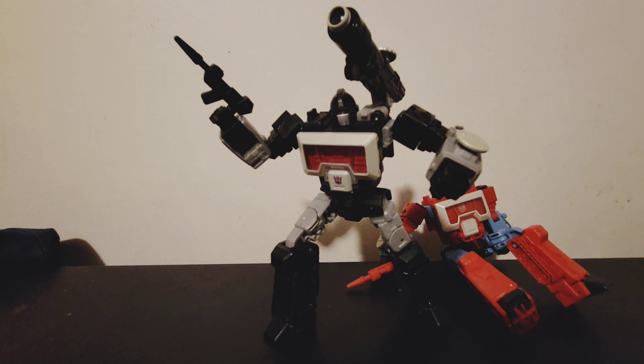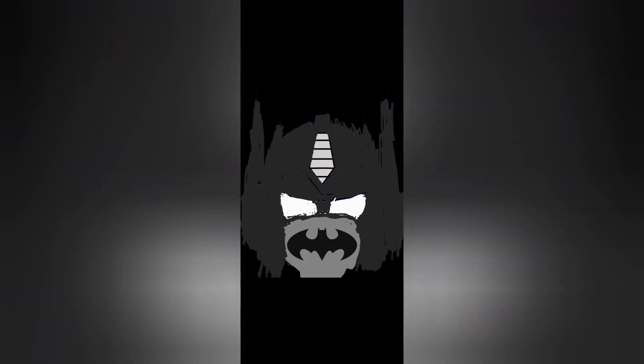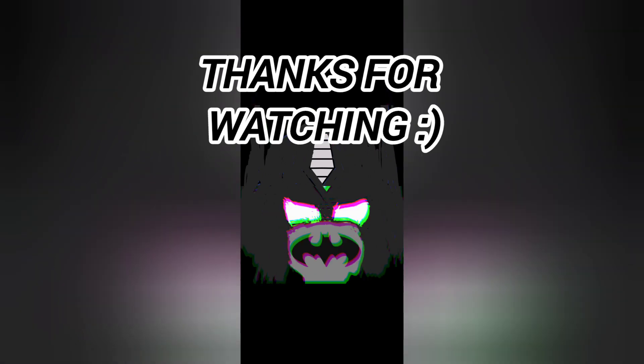With that out of the way, don't forget to like, share, and subscribe. Hit the bell notification for future videos, shorts, maybe live streams. This is Dark and Honest Prime saying see ya!